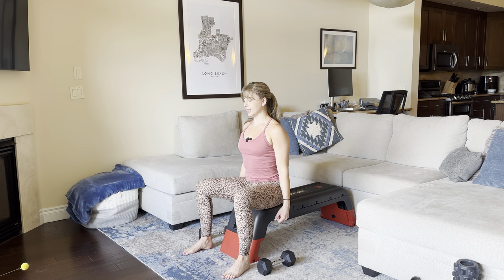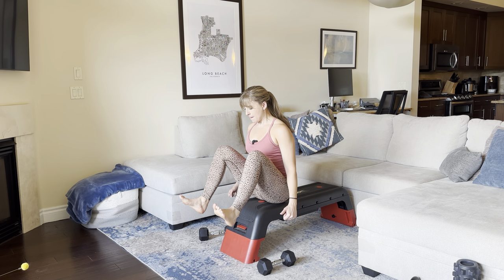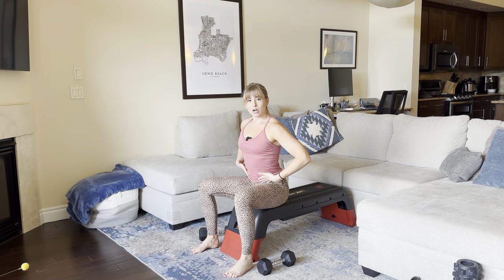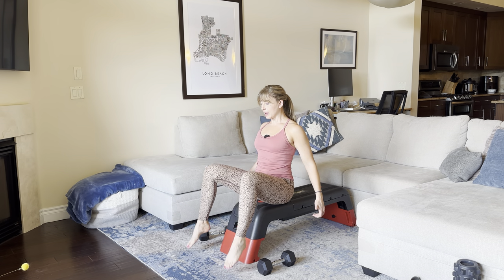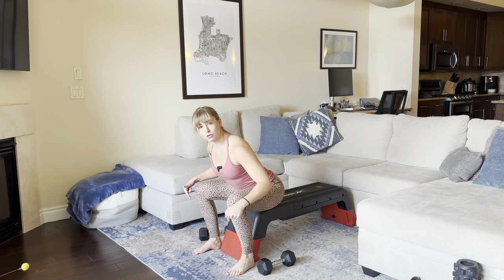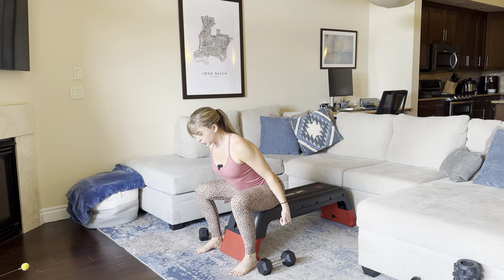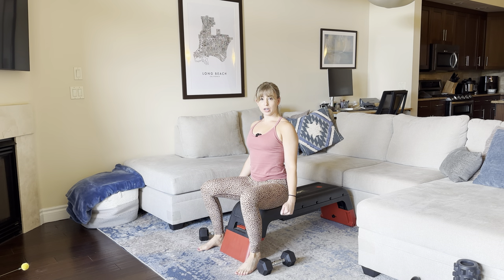I'll show you a couple of quick reps and then we'll break it down. So we're using our core and our hip flexors here to lift our legs up. Then from there, we're stomping our feet into the floor — it should make a noise. As we stomp, we hinge forward into a squat so that we can pop up into our squat jump.